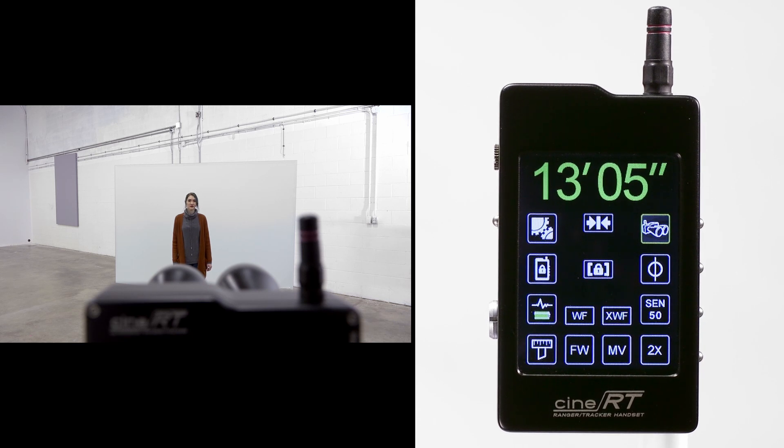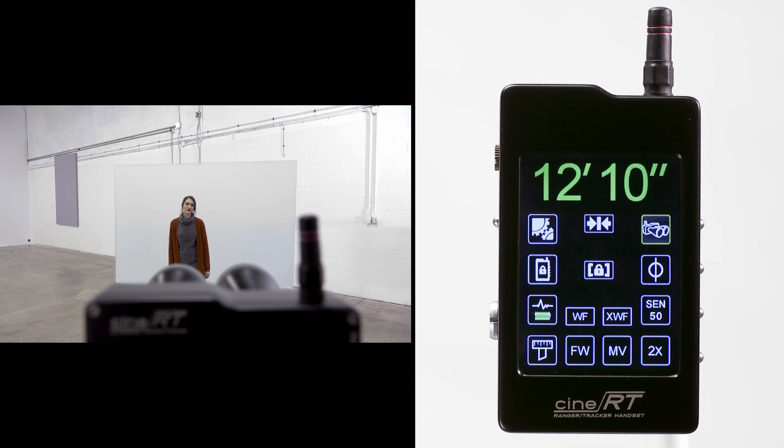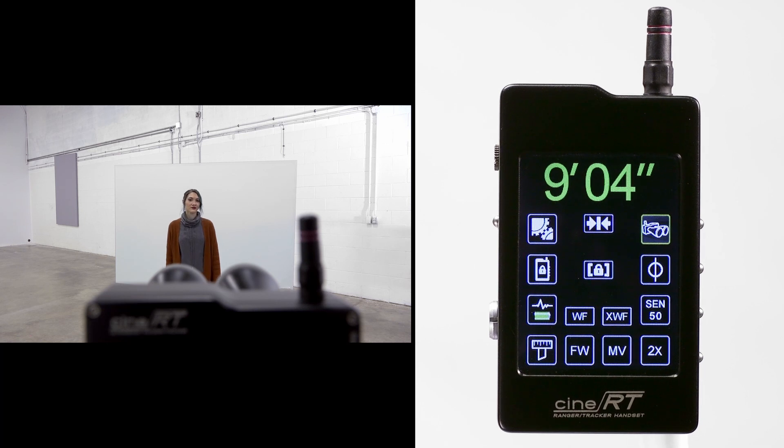To illustrate this effect, we are using a mirror as our target subject. However, because the surface is hard and at an angle, the pulse is bouncing off in another direction. In this case, the pulse is contacting the next detectable object, which happens to be ELISA.